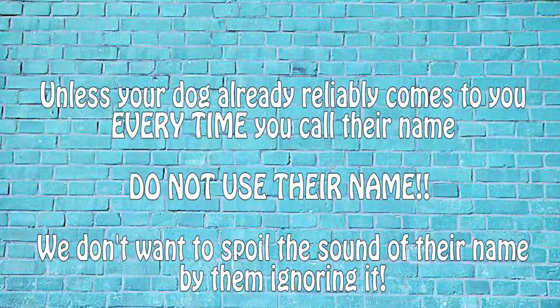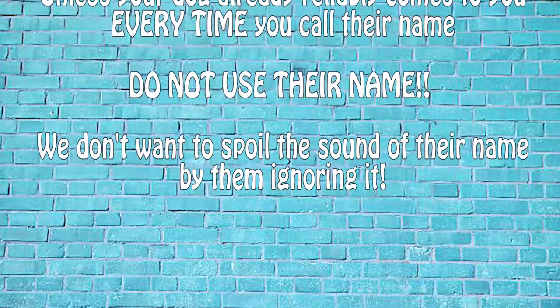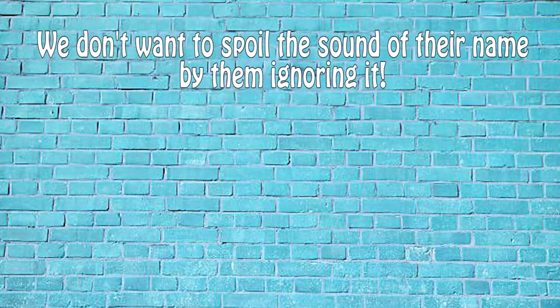I'm using Scarlett's name because she has a long history of coming when I call her name. However, if this is a new concept for your puppy or you're retraining a recall with an older dog, simply make another noise or call 'pup pup pup pup' to get them to come to you instead.